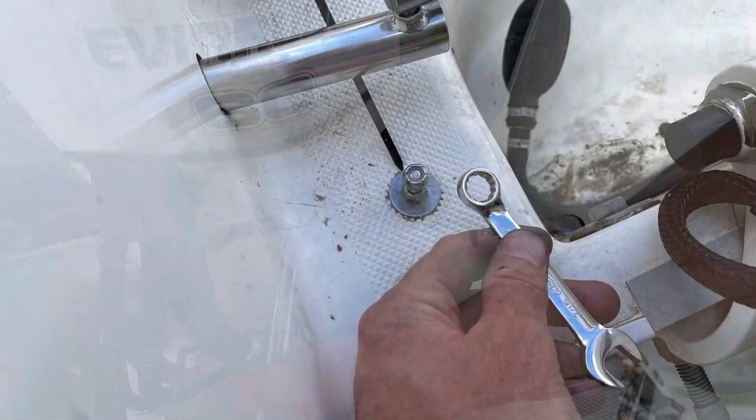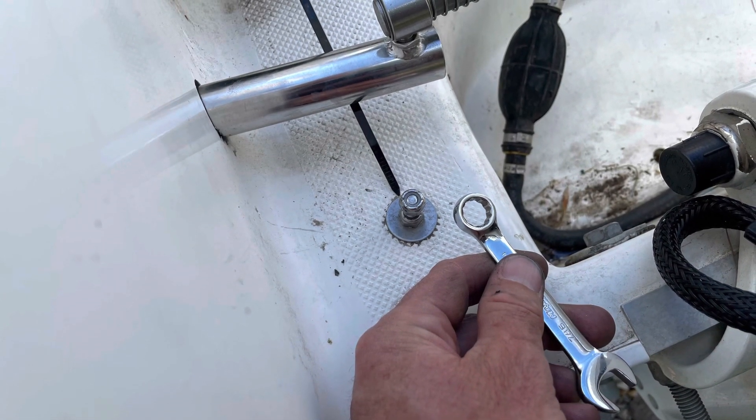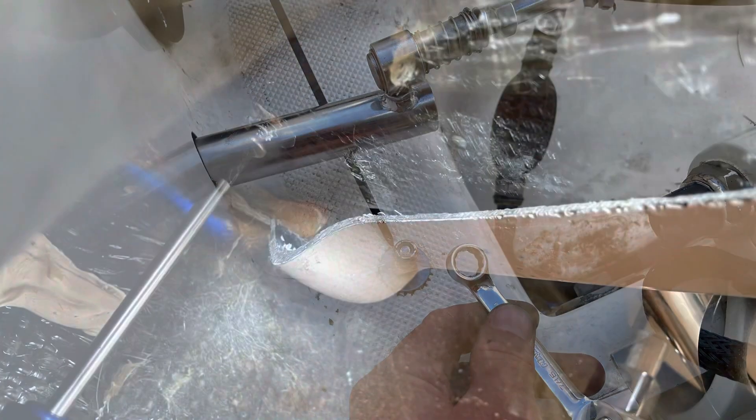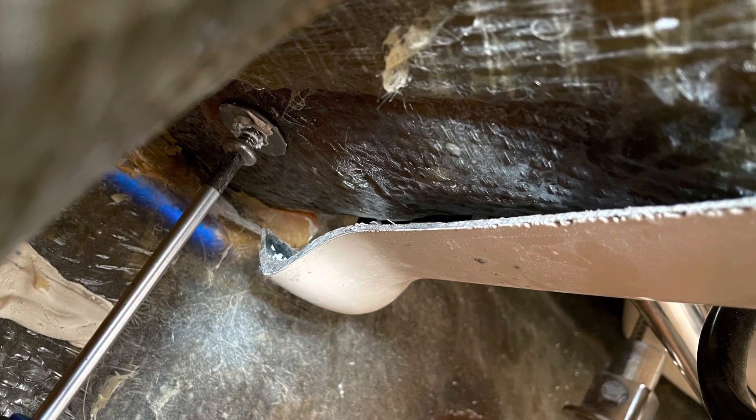Then you remove that little nut — you know, the one we all have right there with no idea what it's for. You remove that and use the same hole, making it a bit larger, to install the new bracket that comes with the kit.